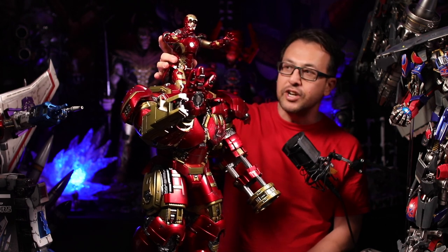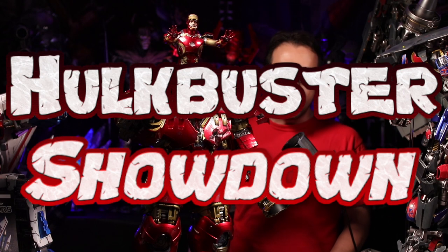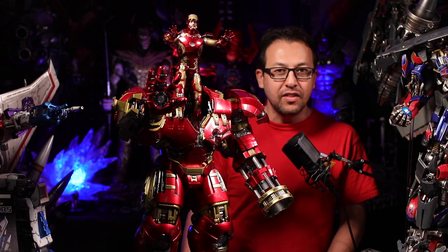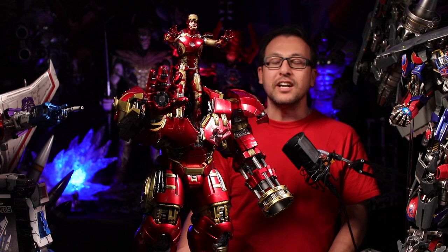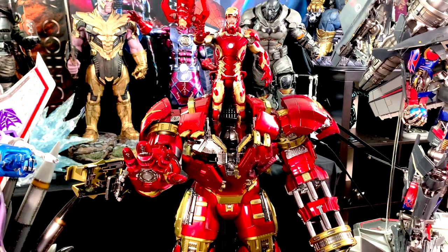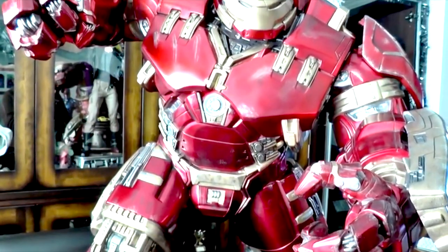I don't think I even need the string or anything to support this. The reason for this video — we're going to do a Hulkbuster showdown. After I got this Hulkbuster, I was looking at all the other Hulkbusters and comparing, and I was really tempted to get another one — one of the XM Studios or the Imaginarium Arts. They are so awesome. I decided to do a video on a comparison between this, the XM, and the Imaginarium Arts. Those are basically the big three Hulkbusters, and they all have pros and cons. If you're thinking about getting one, we're going to go through the size, edition, design, and price.